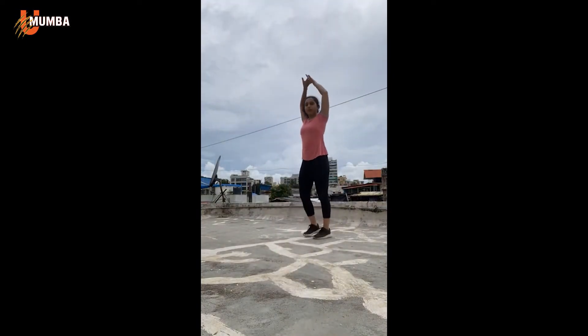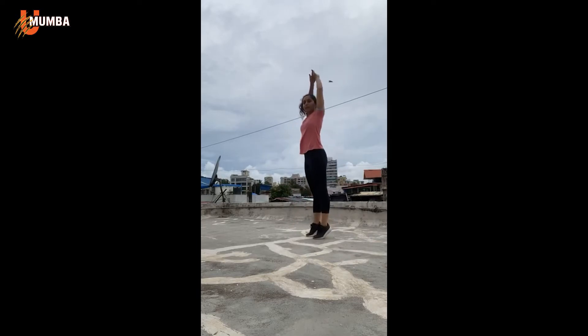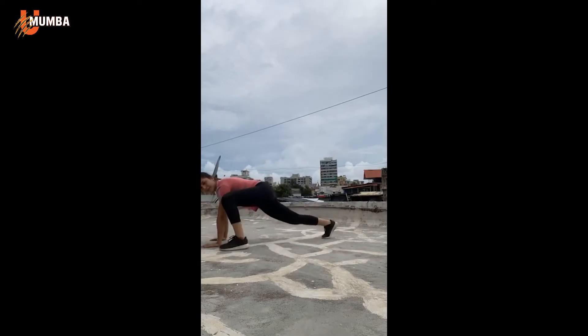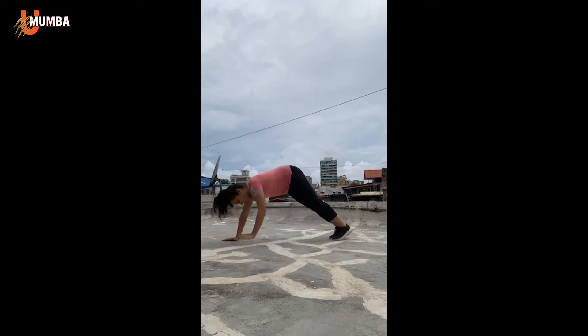Stretch up, slowly breathe out and down. Move left. Now slowly walk your hands out into a plank position. Step forward with your right foot and open up. And switch, change other side.